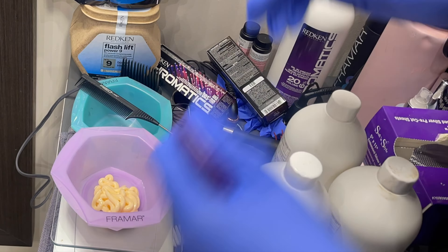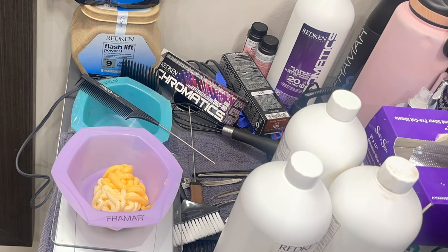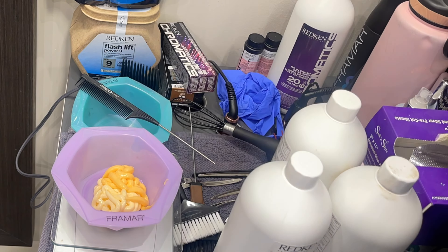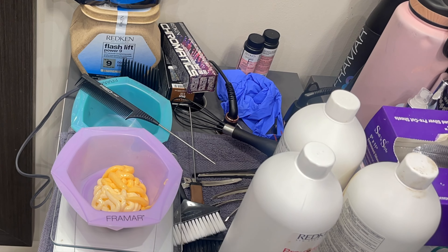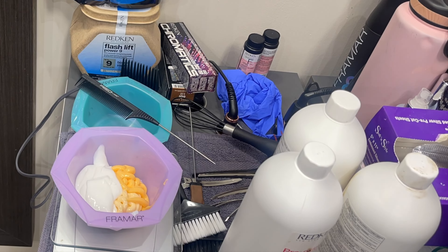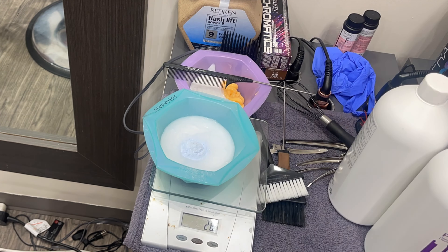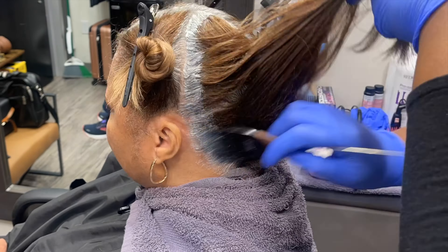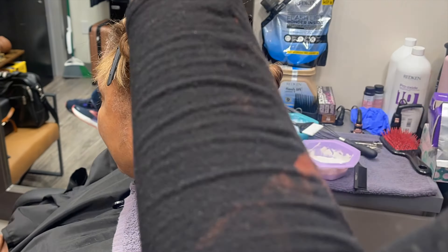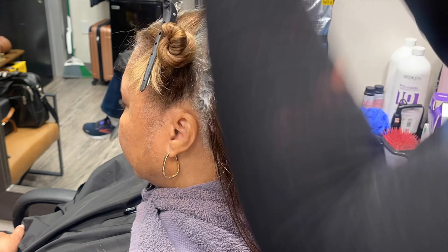I'm starting off by mixing my color. For the root color I'm using the Redken Chromatics Ultra Rich line — it has an oil-based cream developer, provides really good coverage, and is protective on the hair. I used 8GI and 8G. For the lightener I'm starting off with Redken Flash Lift and 10 volume.